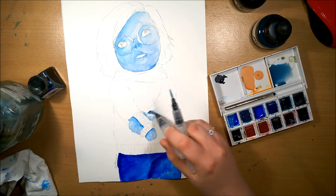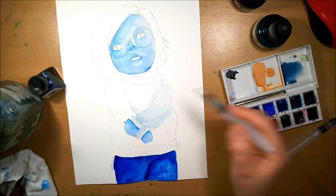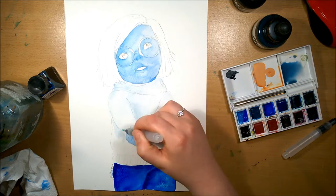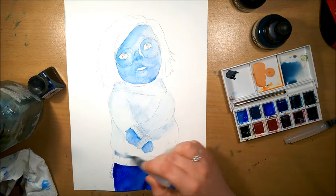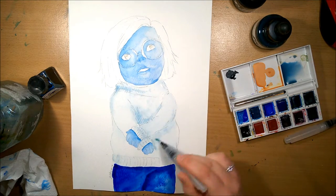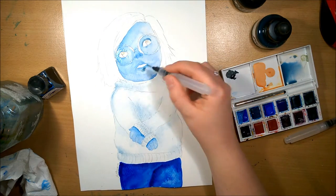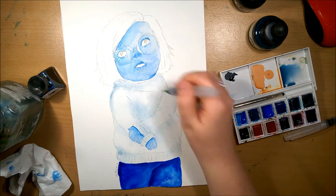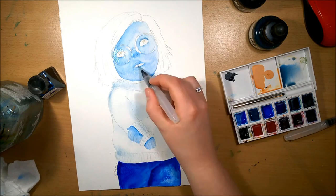While I was doing the skin I mainly used a wet on wet technique — I wet the page and then dropped the color on and blended it out. For her jumper I actually mixed some of my watercolors and inks just to try and get that light grayish blue color, because I wanted it to tie in really well.